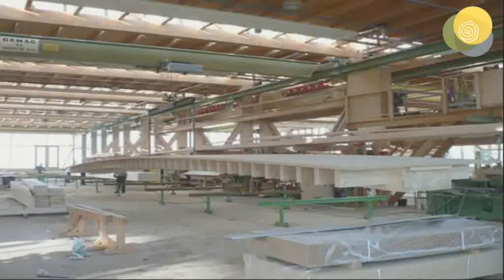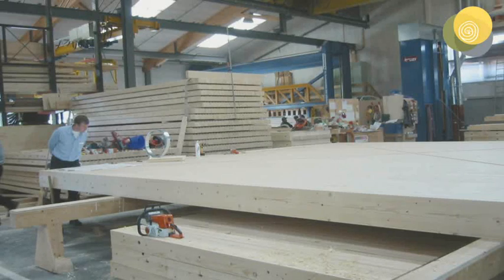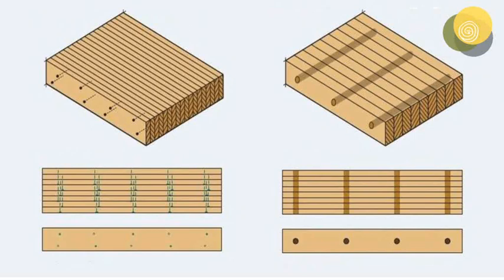The idea of Brettstapel was started by Professor Julius Natterer in Germany in the 1960s. He came up with the idea of putting pieces of wood together to create structural elements, and he gifted the patent of this idea free to the world. Initially, pieces of poor quality timber were nailed or screwed together.